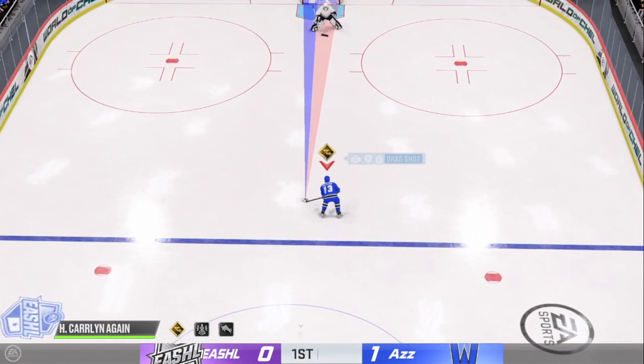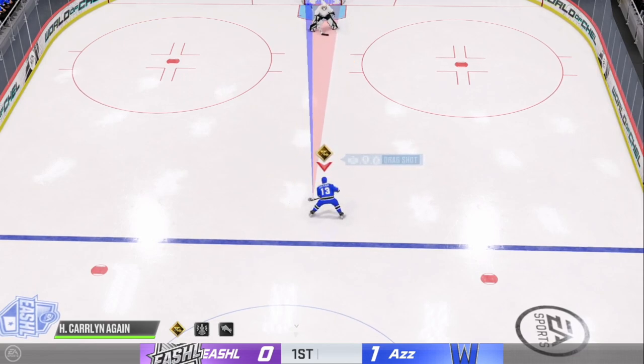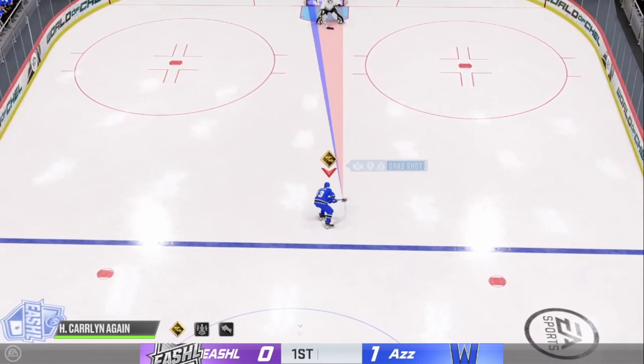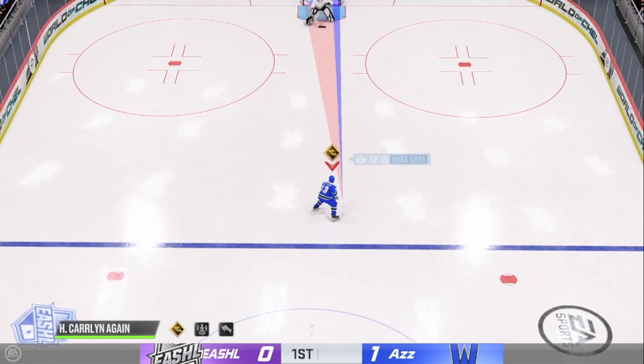I have no idea what this move is called — I just call it the ziggurat self-pass. You could call it like a Michigan puck-on-a-string or something of that nature, but I just call it the ziggurat self-pass. The puck comes right back to your tape. It's basically a Michigan ziggurat pass and the puck comes back to your tape.